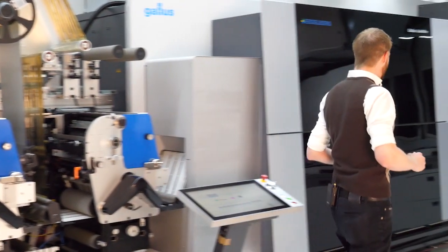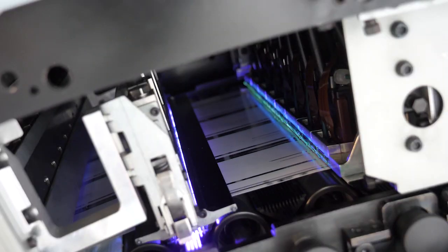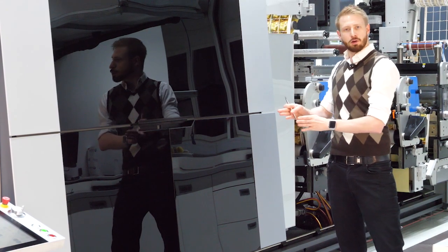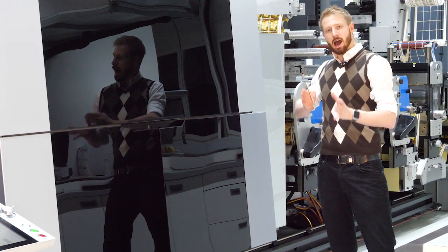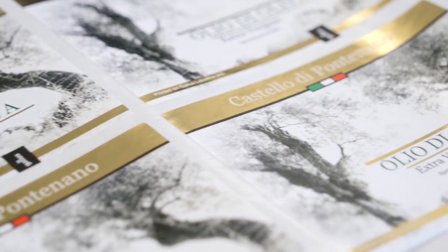We have here inside of the DPU the print technology with 1200 dpi native resolution. With the white line compensation that is included in the machine, and also in combination with the density unevenness compensation, we are able to produce highest print quality and this in a very stable situation.